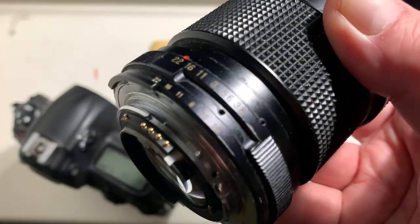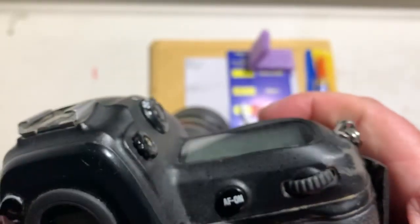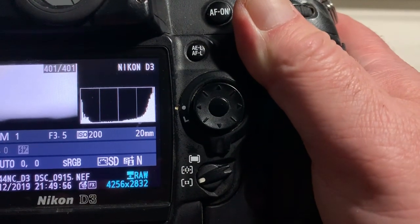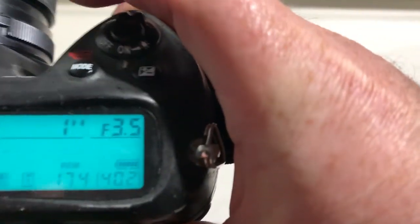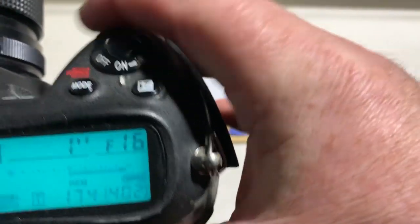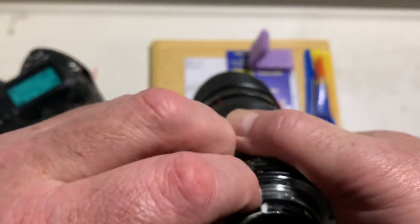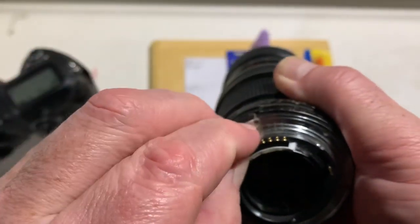Now I check the chip on my camera. Look, the pre-programmed focal length is 20 millimeter and aperture range from 3.5 to 16. Focus trap mode is off. On Nikon Z camera, focus trap mode is not working.